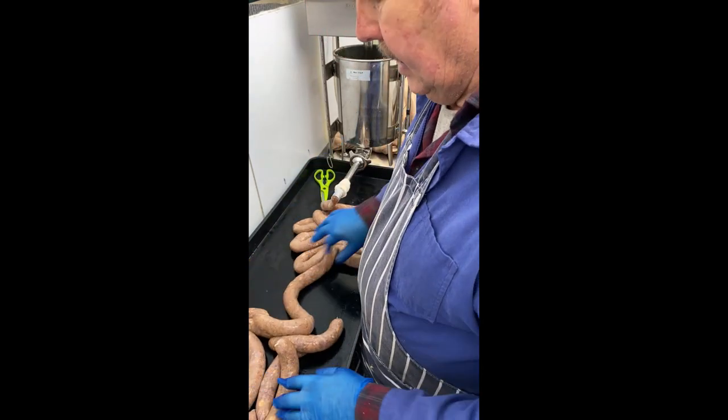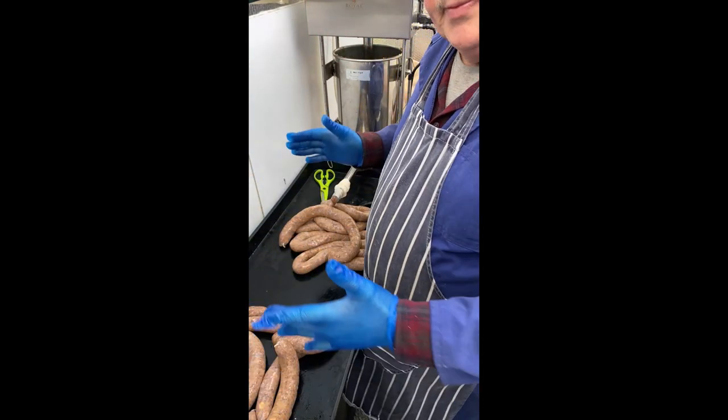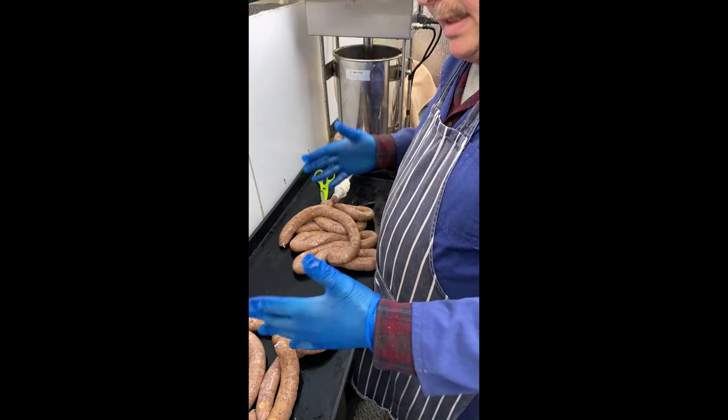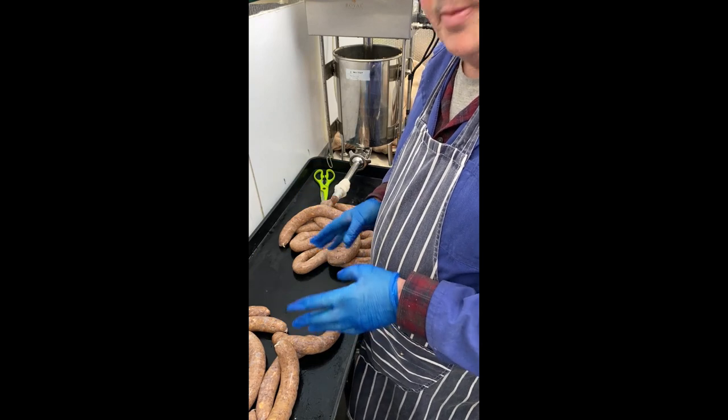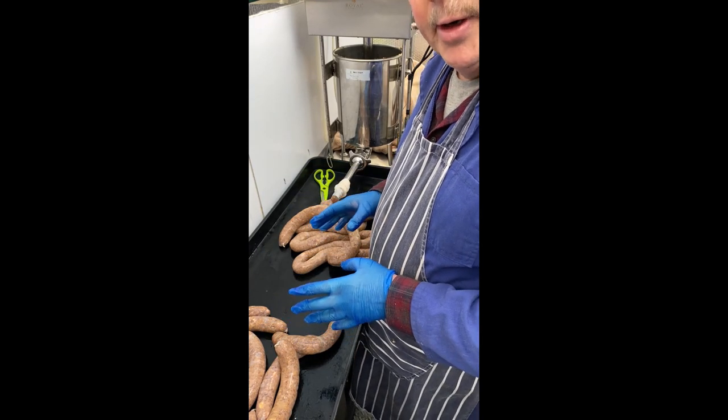These now go into a plastic storage box, into a fridge for the night, and then tomorrow we will smoke them. So we'll see you tomorrow at the smoker.